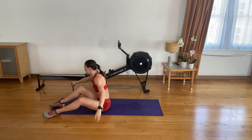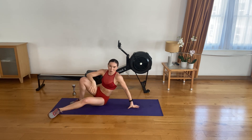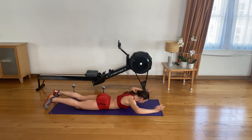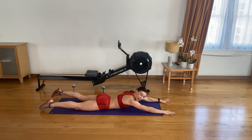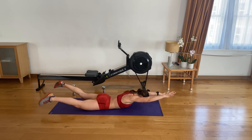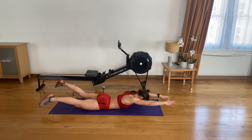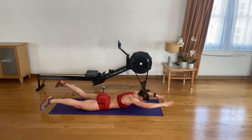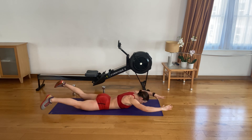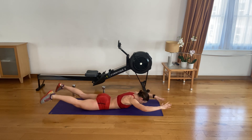I felt it in my hamstrings — hope you did too. Turn around on your front — we're going to go swimming together. Head in line with your neck and spine, shoulders back and down. Bring your arms and legs up — opposite arm, opposite leg. Let's go. Keep swimming. 20 seconds. Nice and strong. Amazing.